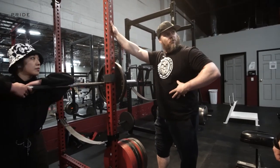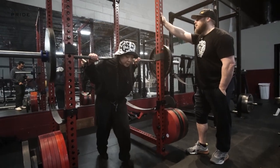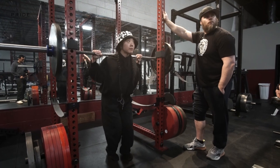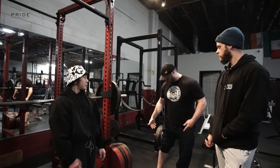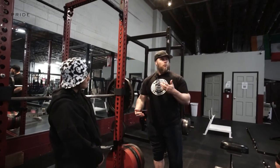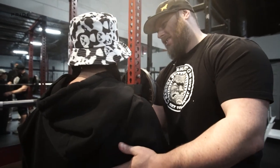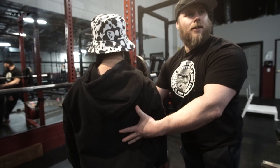Everything from the deadlift applies here. We have an abdominal brace — creating tension at the core — and also a shoulder brace, where we create tension pulling on the bar to tie the lats into the abdominals. When we tense the lats, it creates a connection point that gives us a really stable spine. You can think of it as a suspension bridge with cross-tension.